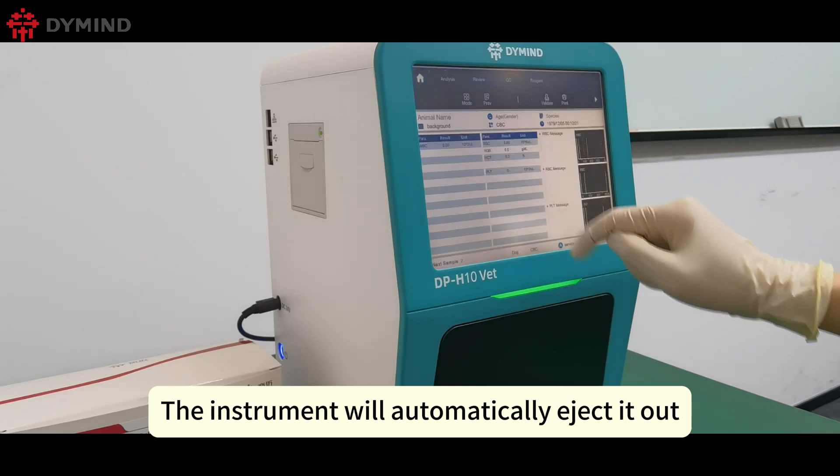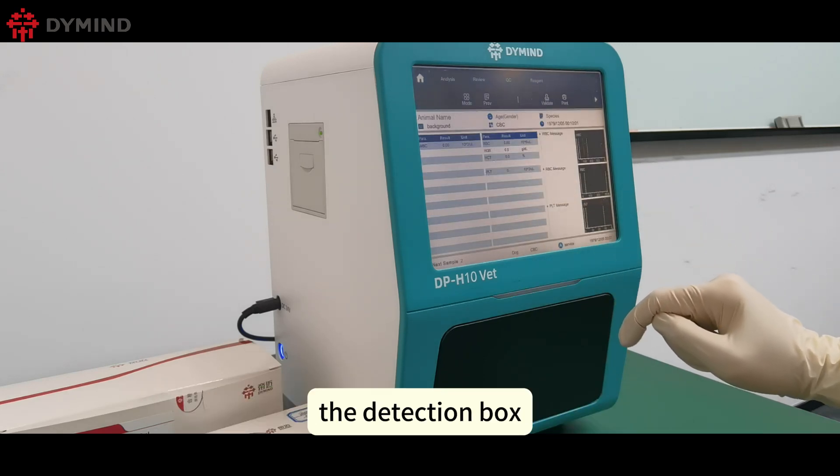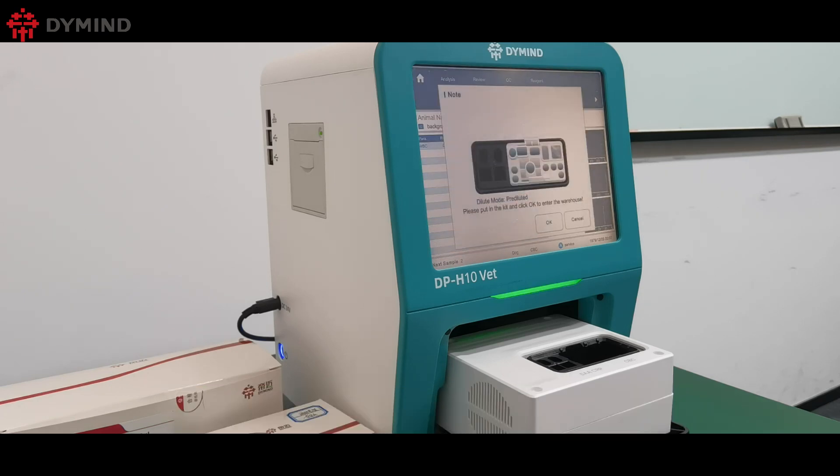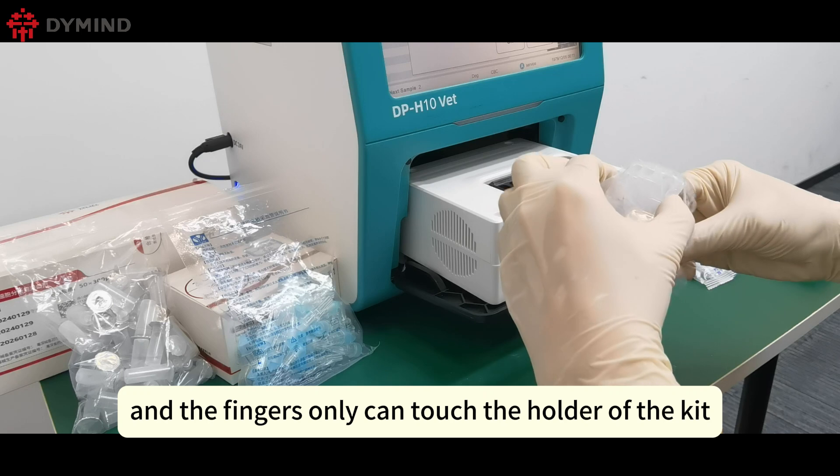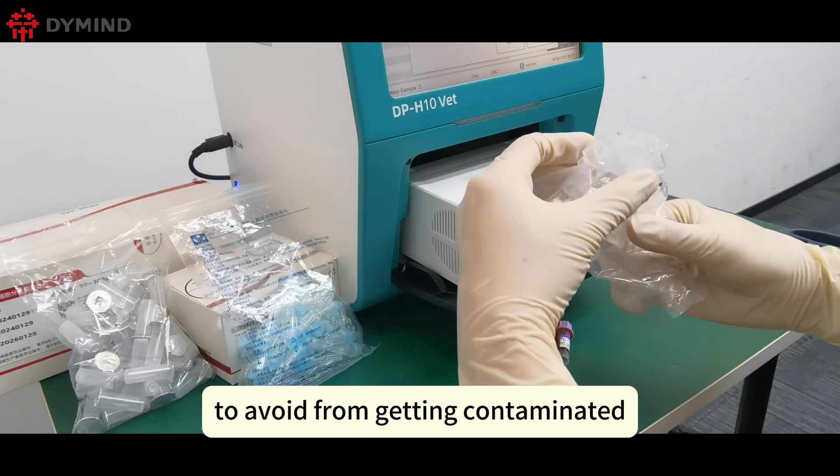The instrument will automatically eject the detection box. Now we start to prepare the sample dilution. Use scissors to take out the reagent kit, and only touch the holder of the kit to avoid contamination.